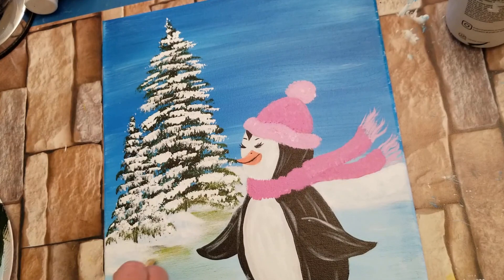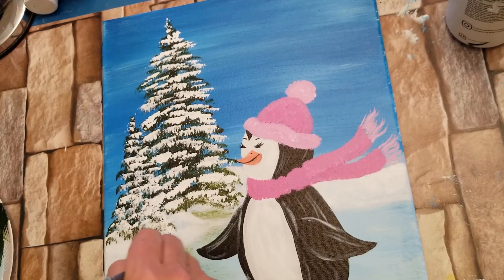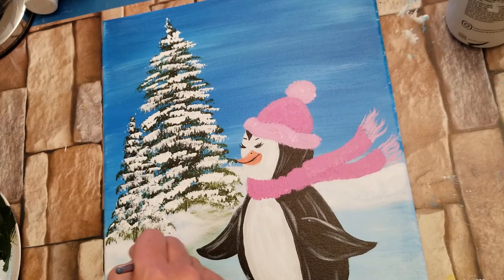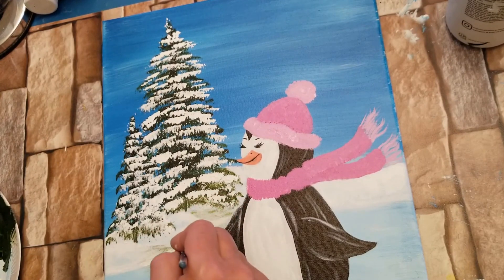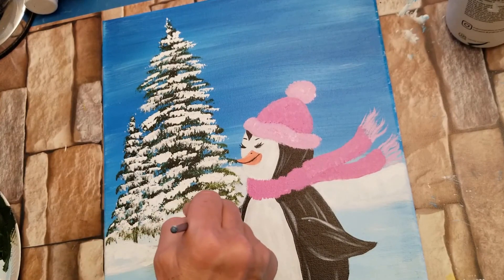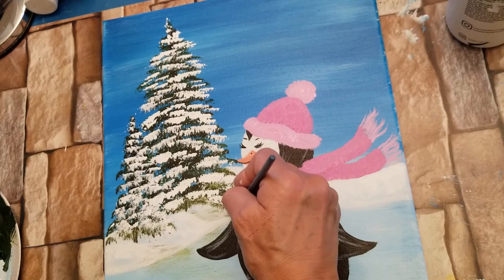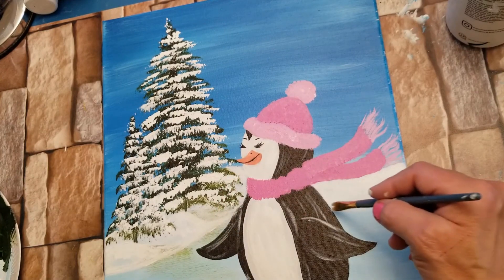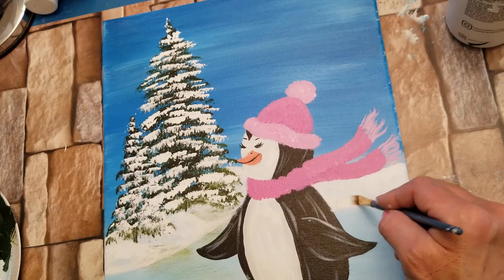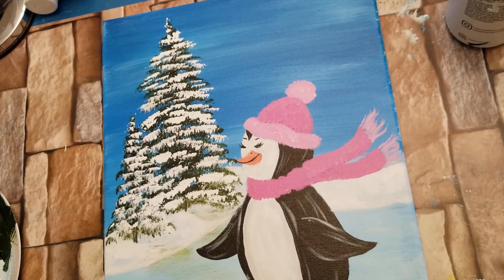I've nearly lost our edge here, so I'm just taking some white and redoing that part. Now we have a defined line where the lake is.